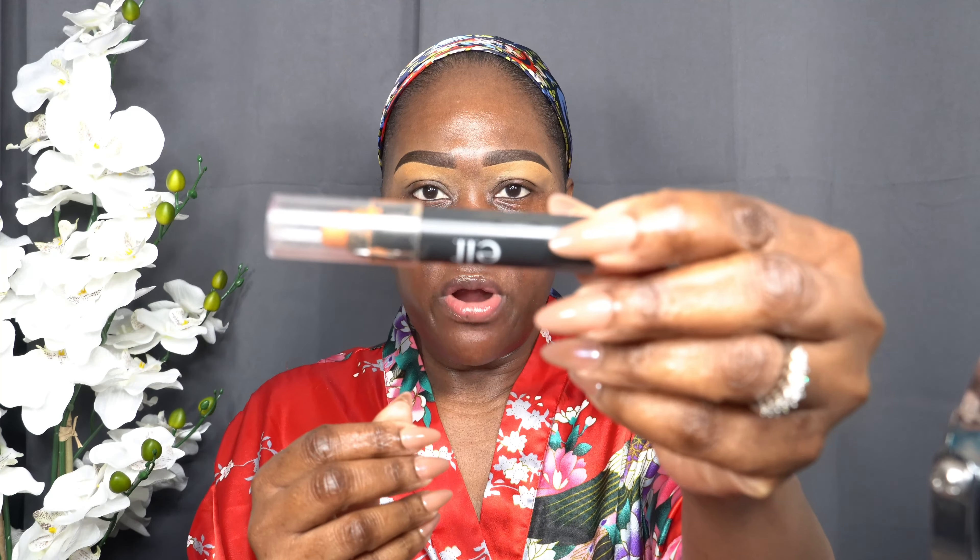I'm basically doubling up because I already have moisturizer. Today I want to color correct, so I'm going to use my ELF orange stick and put a little bit here, a little bit here. I'm taking my finger and blending that in — you can use a brush, but I want to use my finger. This is just to cancel out any discoloration, so that when you put on your foundation and concealer it's not looking gray. If you have really dark under eyes, you want to use an orange concealer to cancel out the darkness first.